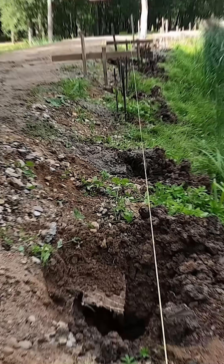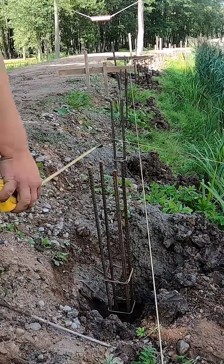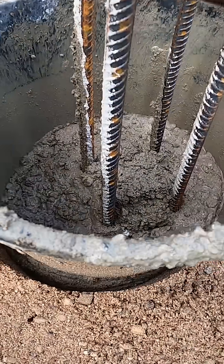Once each pile is filled with concrete we drop the rebar cages into place and line them up with the axis lines. For the last step we shape the tops of the piles with a hollow bucket. This bucket has the same diameter as the pile so it fits perfectly for this job.